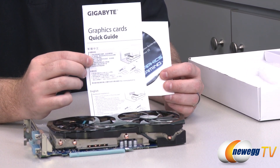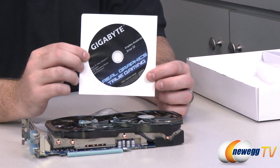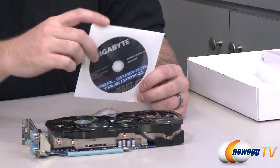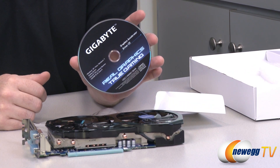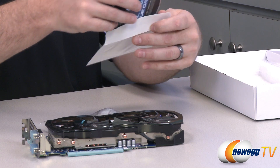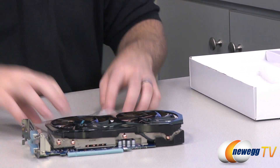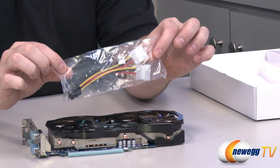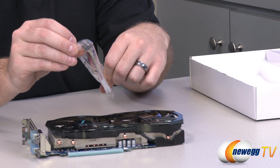For accessories, you get a graphics card quick guide that will walk you through graphics card installation if you're not familiar with that. You also get the Gigabyte video card driver disk, which has some software on it — though it's best to download the latest drivers from the Gigabyte or NVIDIA website. You also get a power adapter with two Molex pins to a six-pin PCI Express power connector.